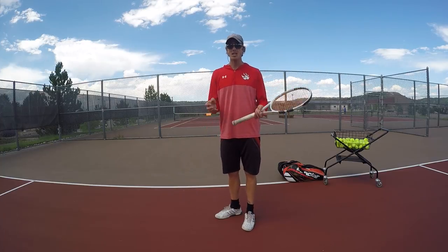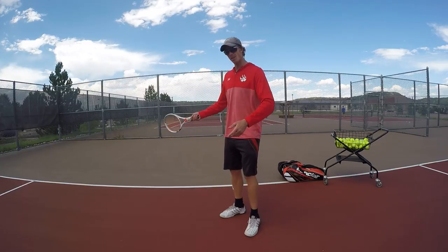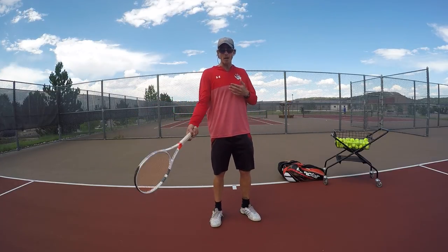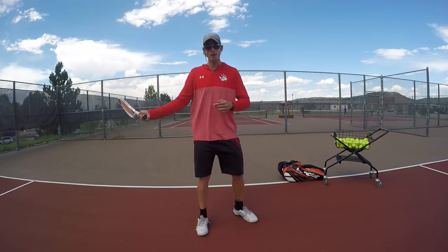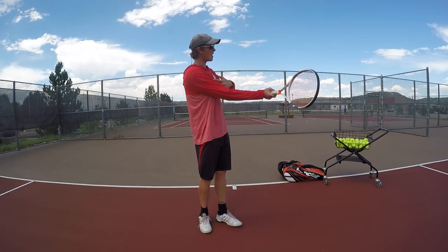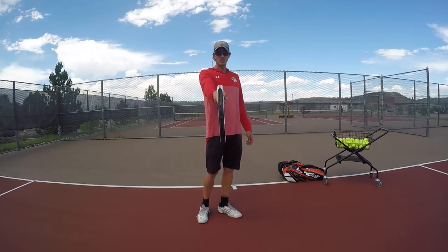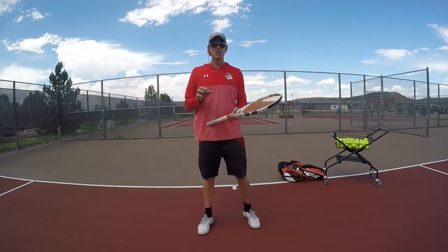You see young kids hitting the ball really hard — nobody hits hard with the racket as a straight extension of the arm like that. So bringing your wrist back is crucial. When you bring your wrist back and drive the butt of the racket forward, the racket head stays in front. Now you're at a 90-degree angle to the force, which is a lot less impact on the arm versus a 180-degree angle. And you can also hit the ball harder.